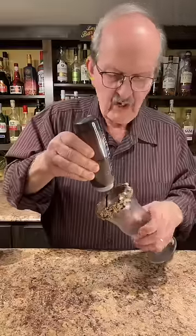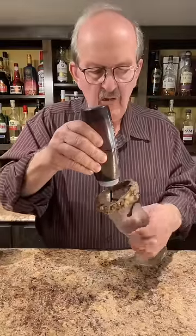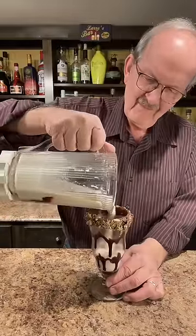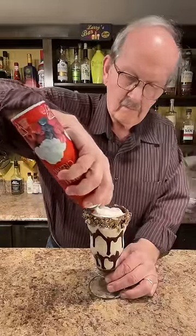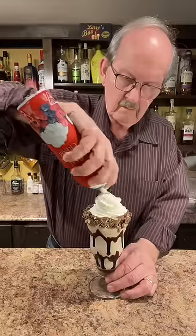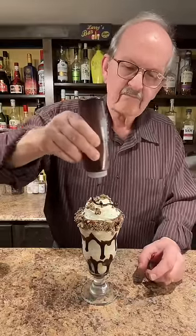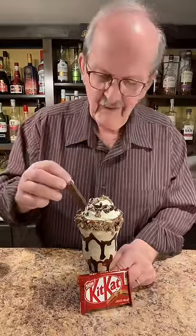Let's drizzle some of our chocolate syrup around the inside of our chilled glass. Let's add our milkshake. More of our Kit Kat crumbs on top, some more of our syrup, and another Kit Kat finger.